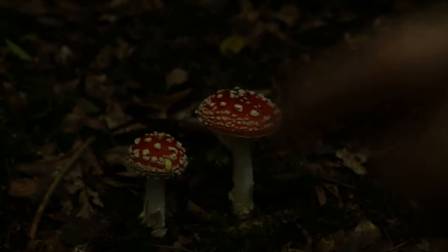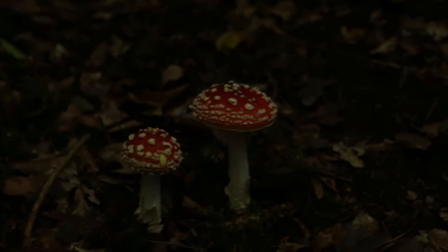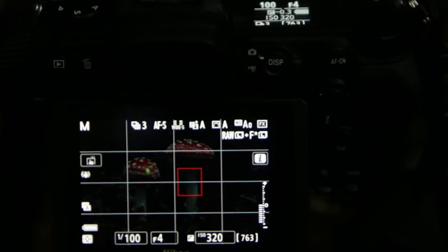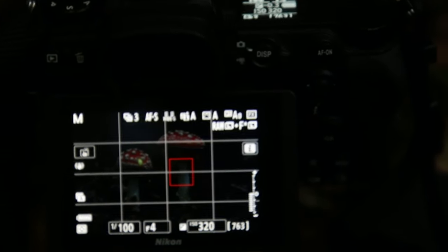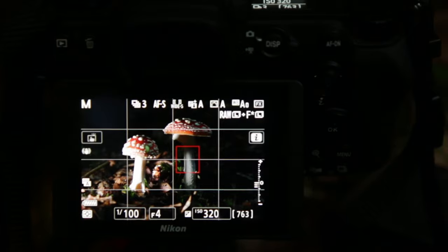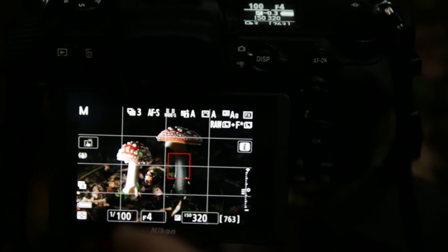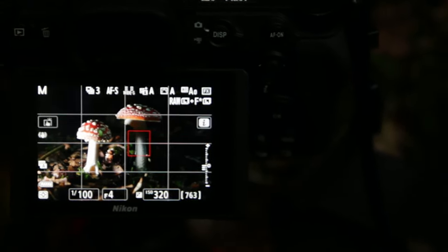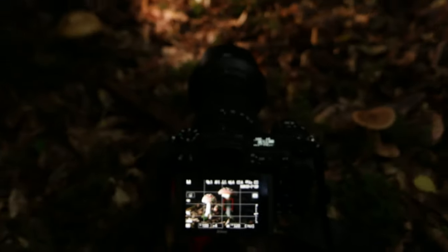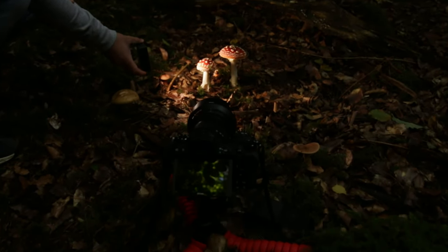We found these two nice mushrooms here. In Germany they are called Fliegenpilz — I don't know the English name. On the camera it looks a bit underexposed right now, but Mike is coming with the light and then it looks much better. A quick note on settings: we are shooting at 1/100 shutter speed, aperture f/4, and ISO 312, with the camera on a tripod. That's looking really, really nice.